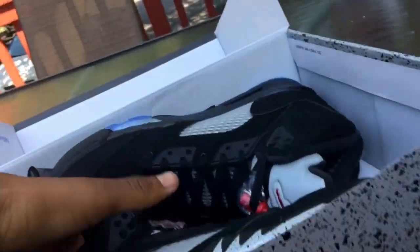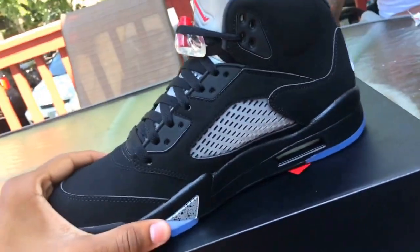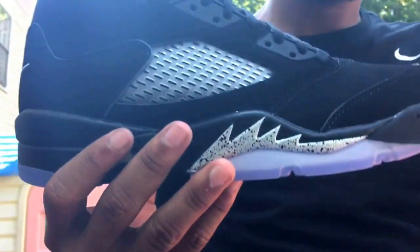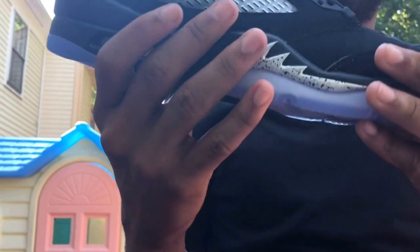We got the Air Jordan 5 Metallic — real nice shoe. I had them when they came out in 2011. Real nice shoe, real clean, real basic.